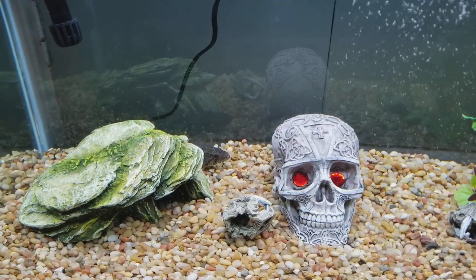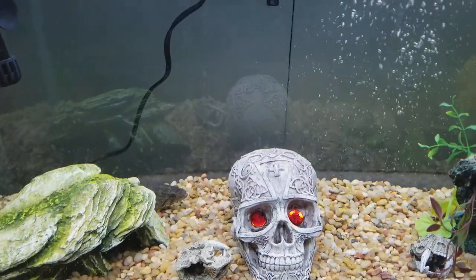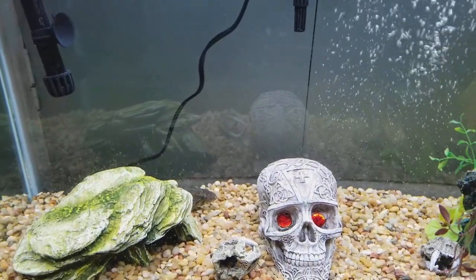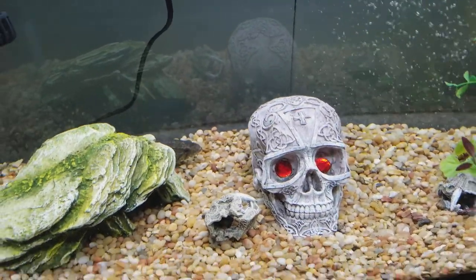Alright y'all, I just bought some goldfish. I just cut the light on on him, so he's kind of shocked right now. But I'm about to throw one in here and see what happens.